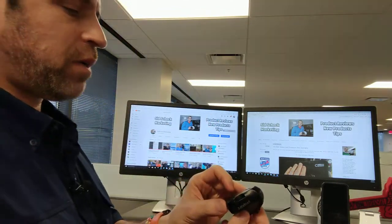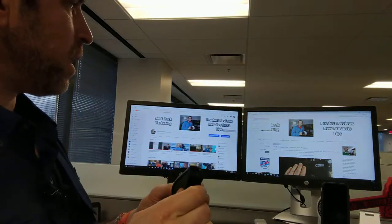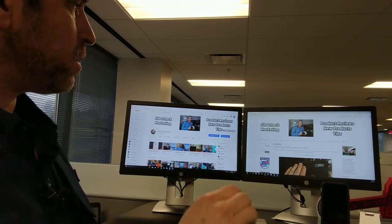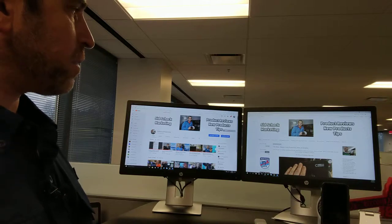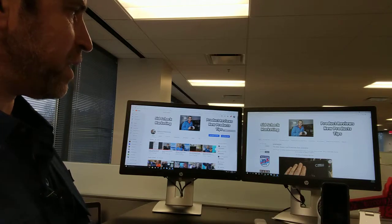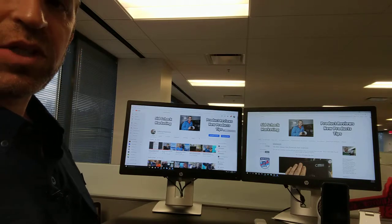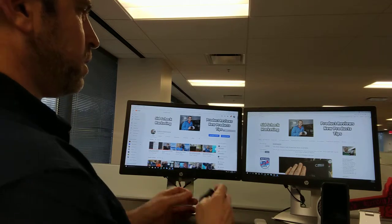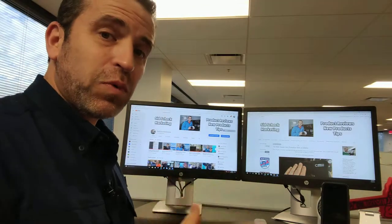So I'll put it into presenter mode — there's a little switch on the bottom. You can see I am moving my mouse as a presenter. I can move it around and it works just so well. And then I can put it into mouse mode and it's just smooth, smooth, smooth.